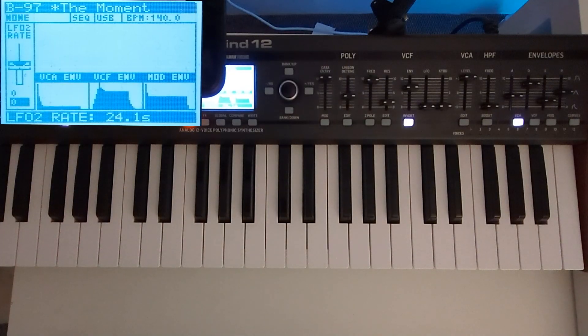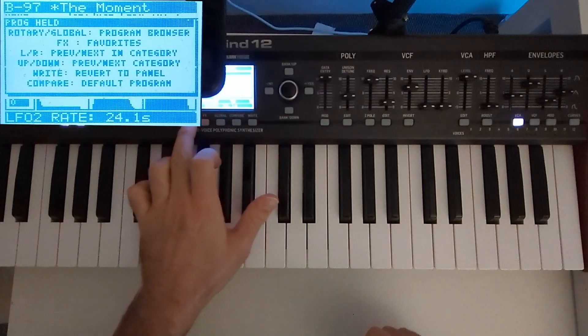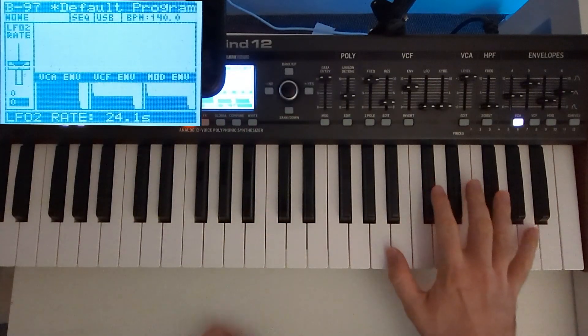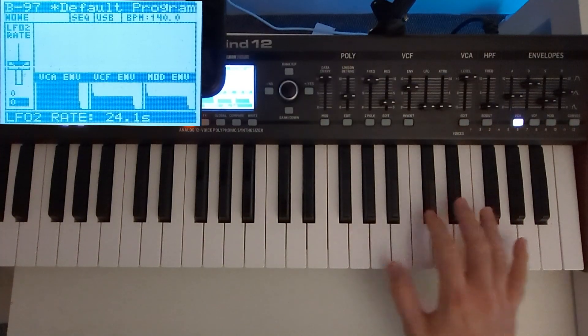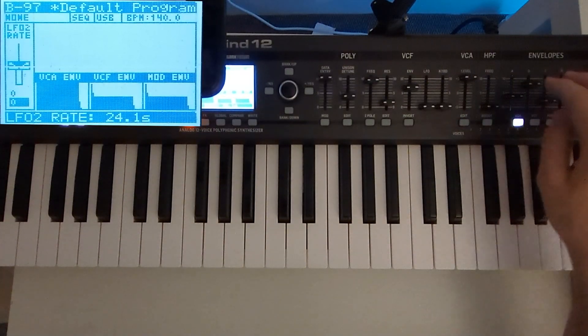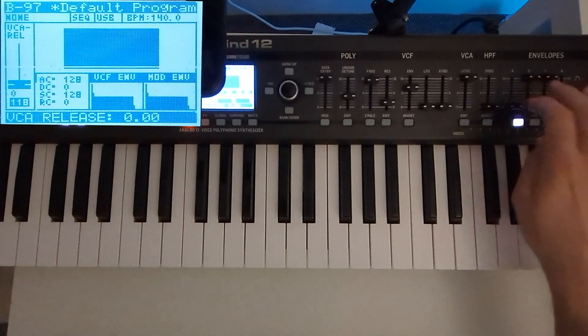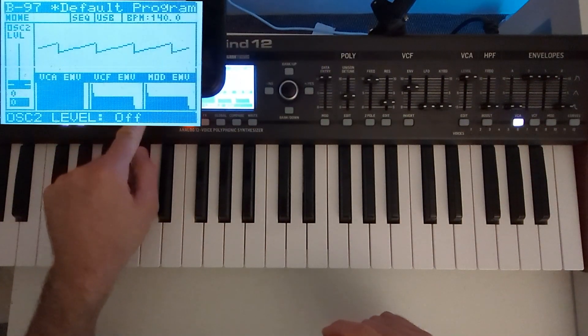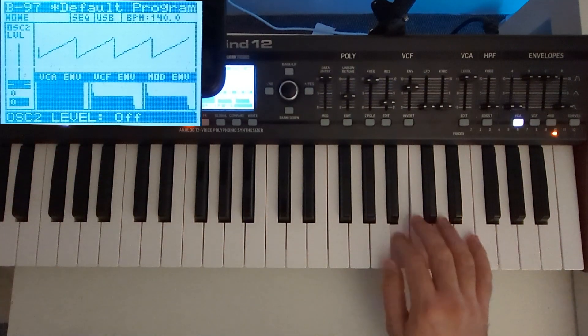I'm just going to initialize this patch so that we can start from scratch. I don't want to use any pulse wave whatsoever — this is going to be sawtooth only. And let's get rid of the second oscillator as well.